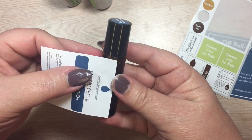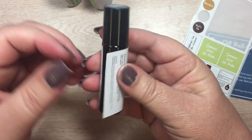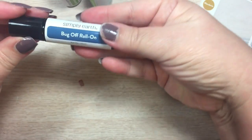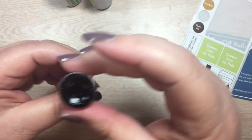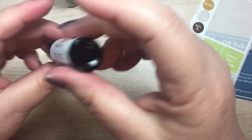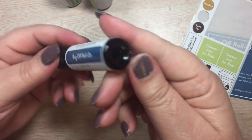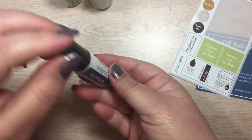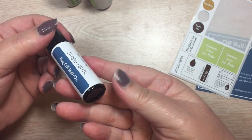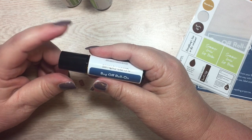Once you put all that onto your bottle, you have made your recipe — the bug off roll-on. I'm going to give this a few shakes up and down to incorporate the essential oils into the coconut oil, and my recipe is good to go. It says it took about two minutes to make — I don't know that it took even that long, except that I probably talked a little longer than it took to make. So this is the Simply Earth essential oils June kit.